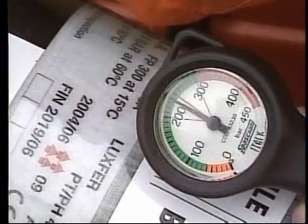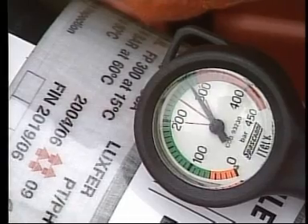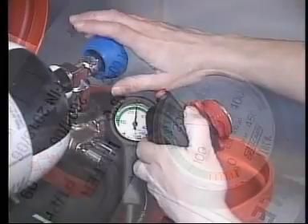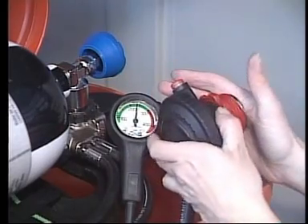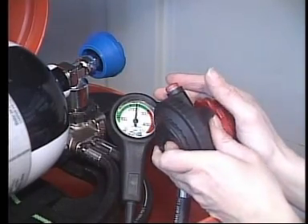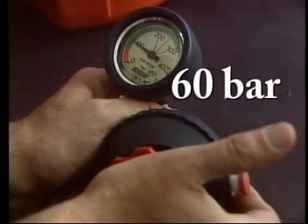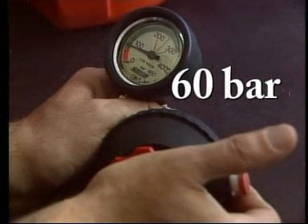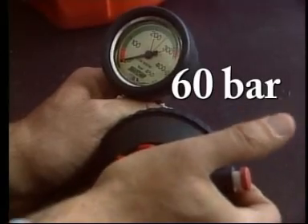To check the warning device, proceed as follows. Open the cylinder valve and pressurise the set. Close the cylinder valve. Unlock the demand valve and at the same time shut by means of the palm of the hand the air outlet, then let the air escape gently. At the pressure of 60 bars, a sound vibration is emitted, which will be repeated with every venting off and stop at the exhaustion of the air contained in the hoses.